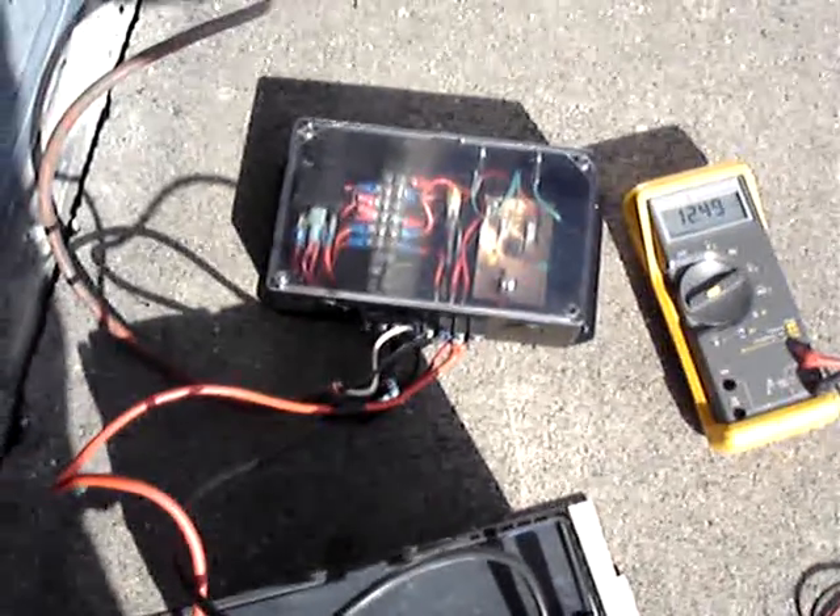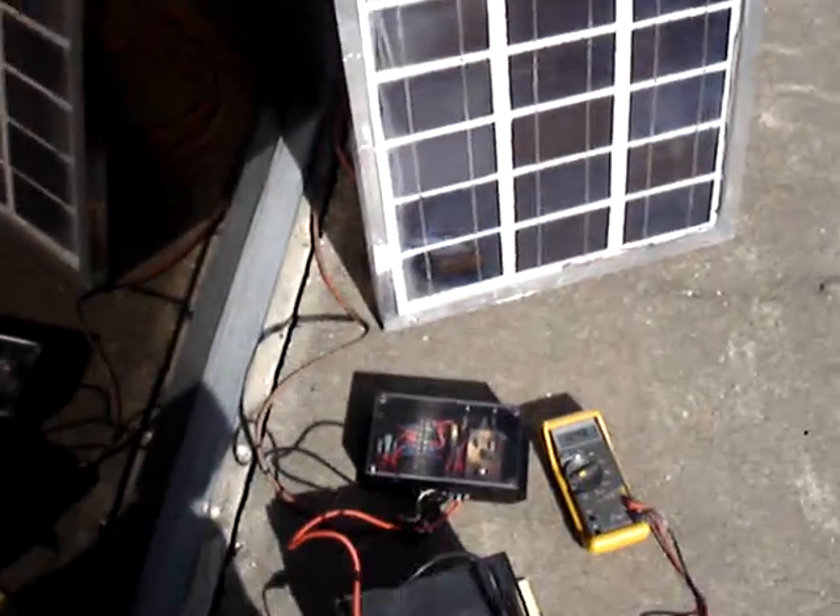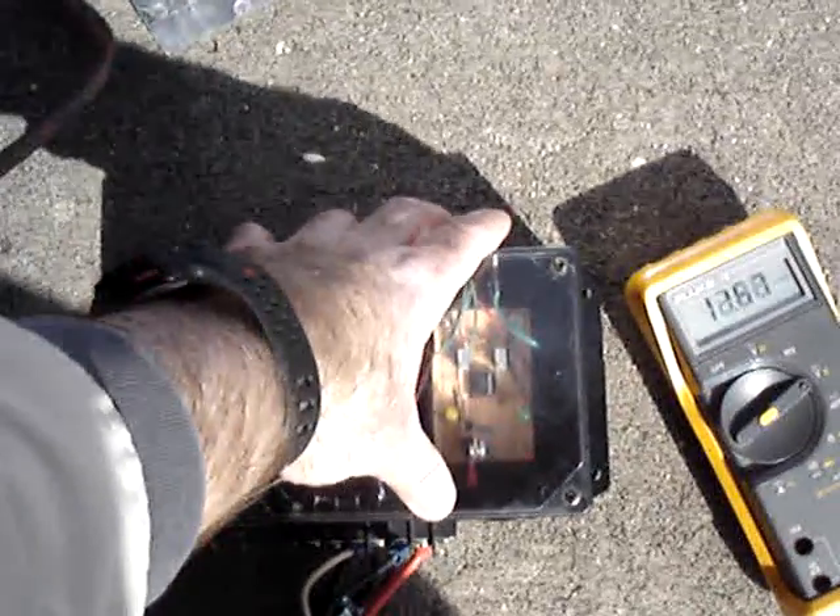I don't have a dummy load attached to the charge controller right now, so it's just opening up. Since I'm only using the solar panel, I don't really need the dummy load. But let me switch it back to charge mode.